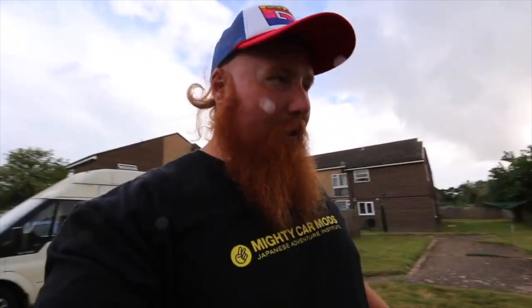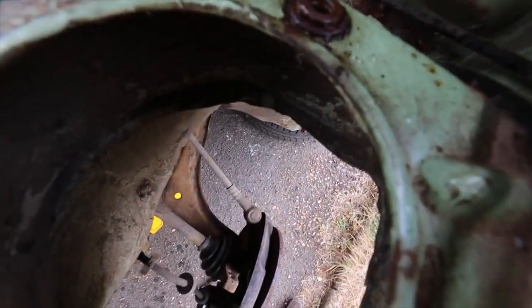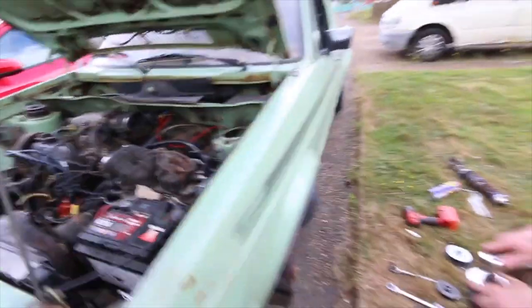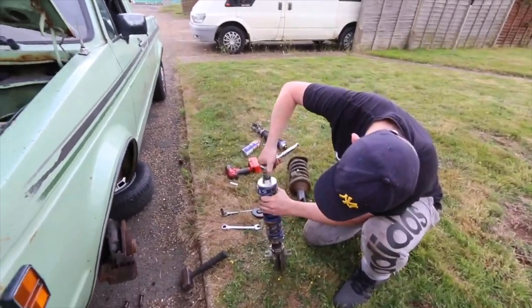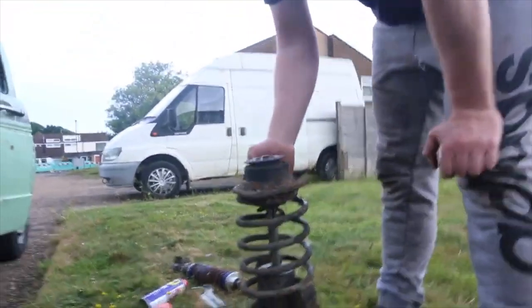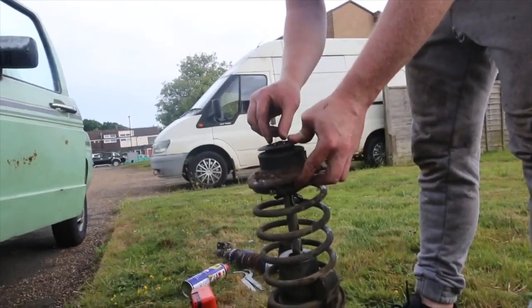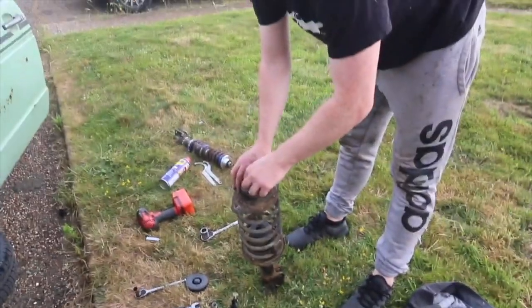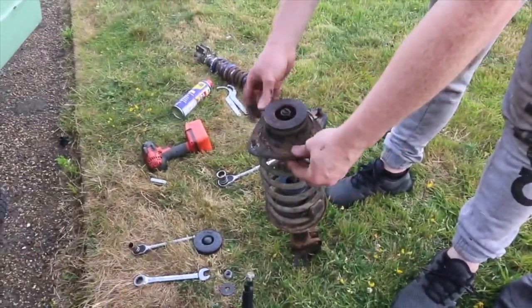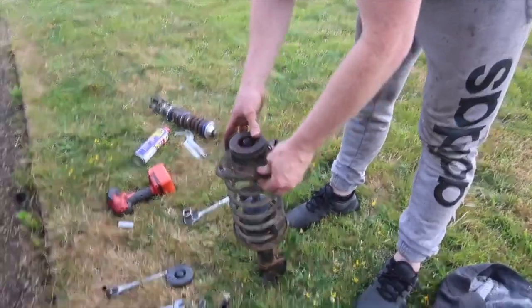It has just started to rain — hopefully it won't last long. I've always been put off by suspension because I feared something would explode and throw me across the room. There's a long washer inside the top mount that sits it a bit better — it does wobble but it does that even on the new one. We need to extract that washer because it doesn't come with the new coilovers, and the bolt size is different.